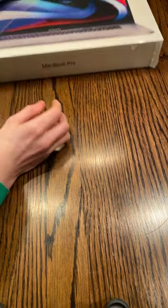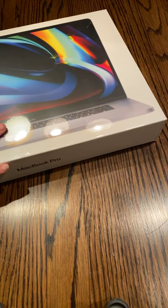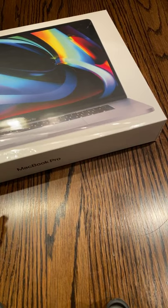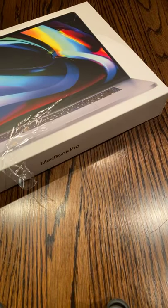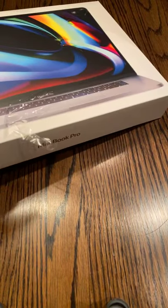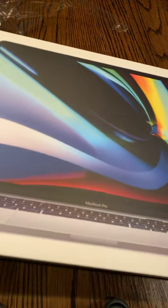Last but not least, we are going to be reviewing the 16-inch MacBook Pro. I believe these products are from 2016 — if they are, tell me in the comments below, I would love to know. Let me get this open. A very big computer, indeed. A heavy one at best.